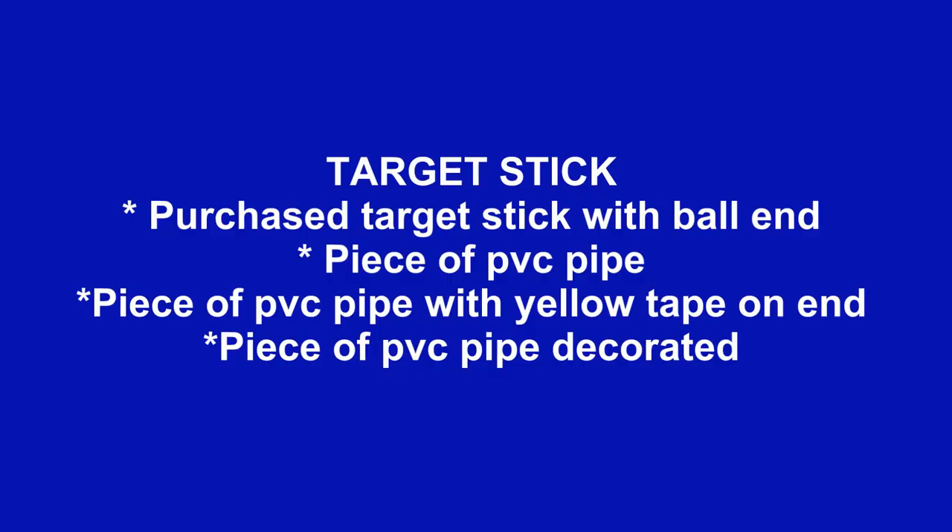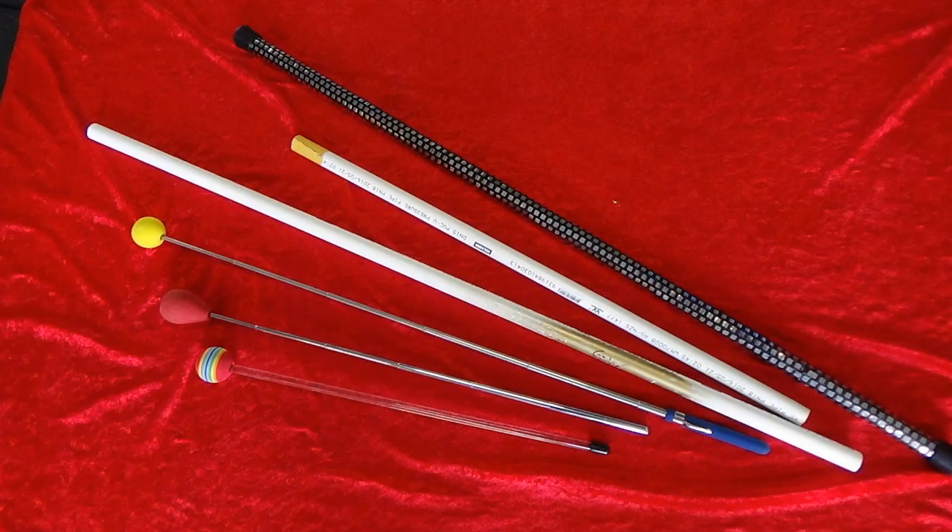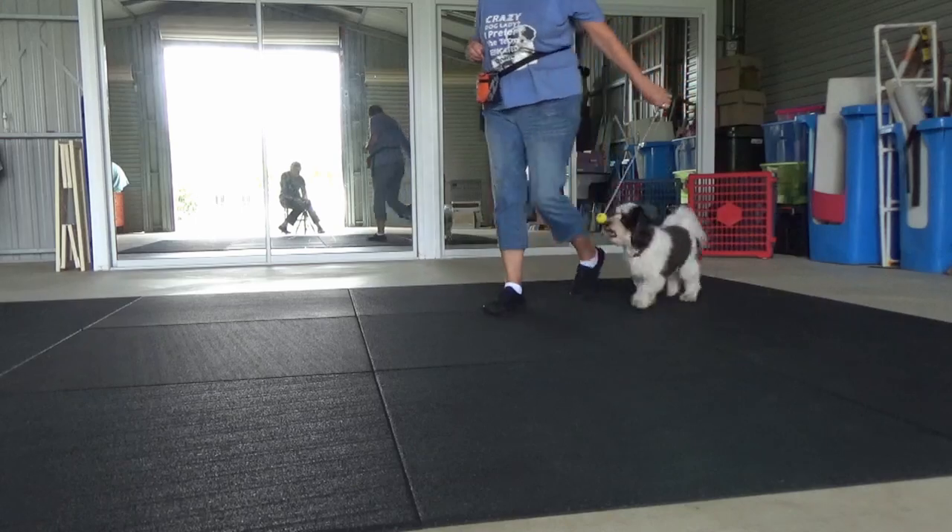For the target stick proper, you can purchase one with a ball end. You can use a plain piece of PVC or highlight the end of it. Or you could decorate it.